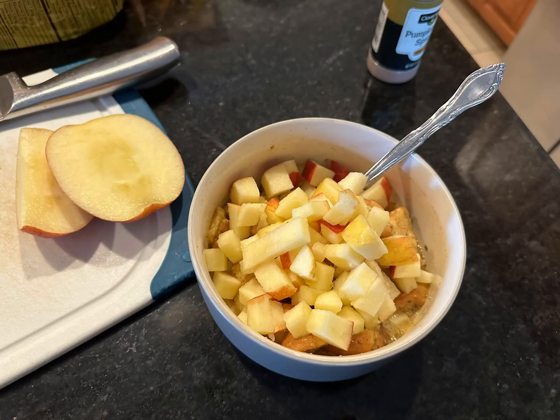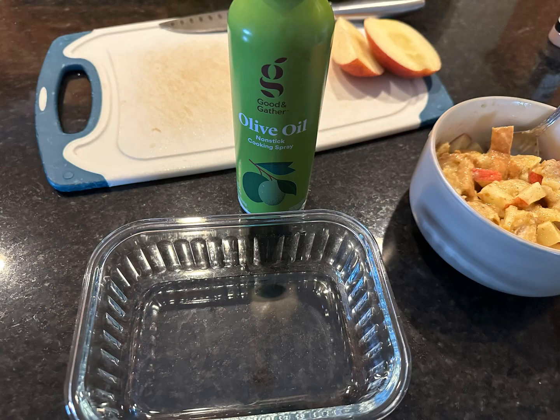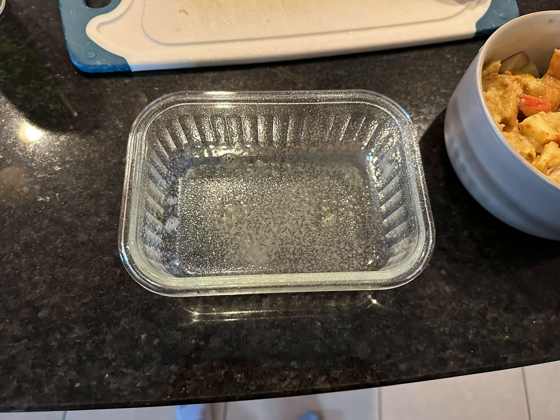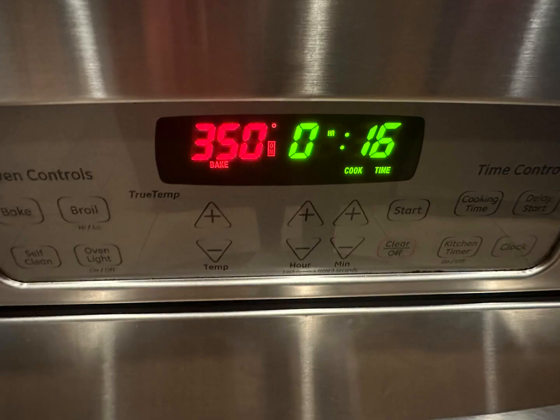Add the apple to your wet bread mixture and mix that up, then spray a single-serving oven-safe dish with nonstick cooking spray. Add your wet bread and apple mixture into the dish and bake at 350 degrees.